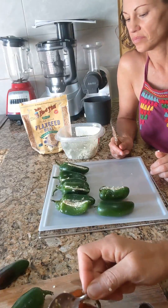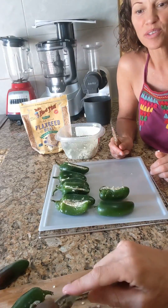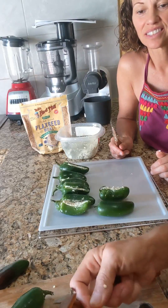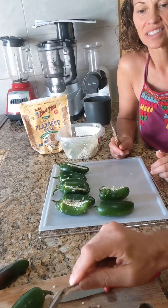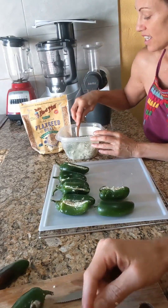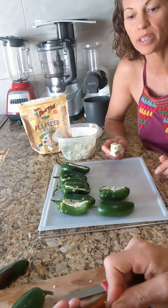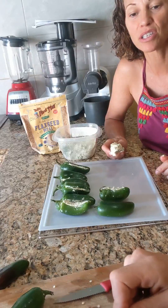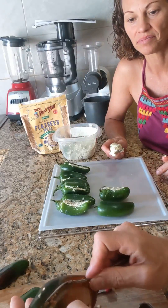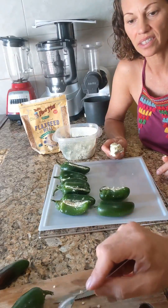This here is a red jalapeño. Those ones are usually really hot. I think sometimes as they get older, after they've been picked off the vine, they start turning red — so this one may be aged to perfection. From my experience, the red ones are extra spicy. You never know what you're going to get with a jalapeño — each one can have a different heat level.